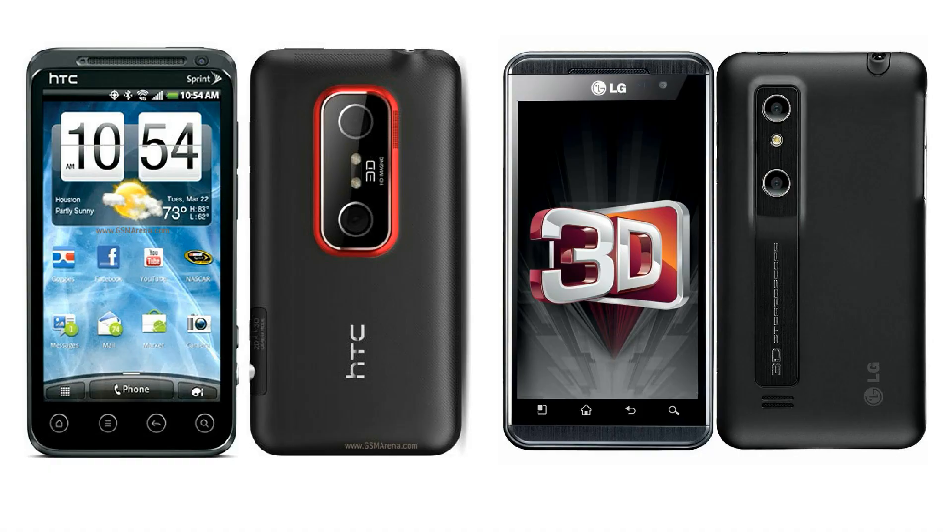The first dual camera setup was in 2011. It was launched as HTC EVO 3D and LG Optimus 3D. So, we have a second camera as a 3D sensor. We use this 3D sensor to capture images in 3D.